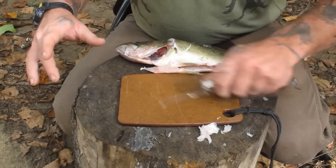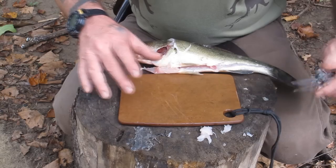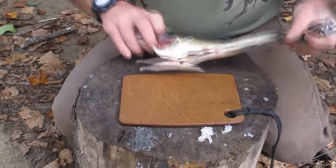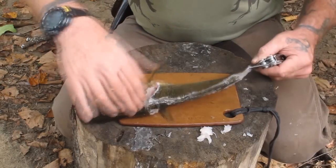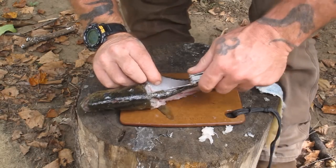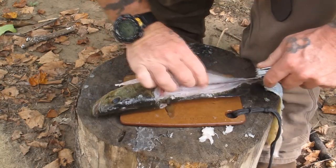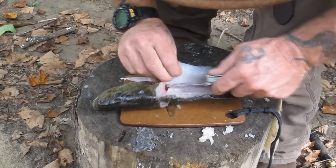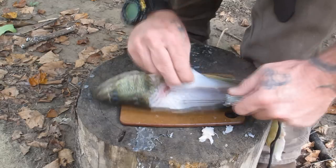I'll set that aside, get any scales off this cutting board real quick, and now we're basically going to do exactly the same thing on the other side of this fish — just run right down the bone, cutting that meat away from the bone.